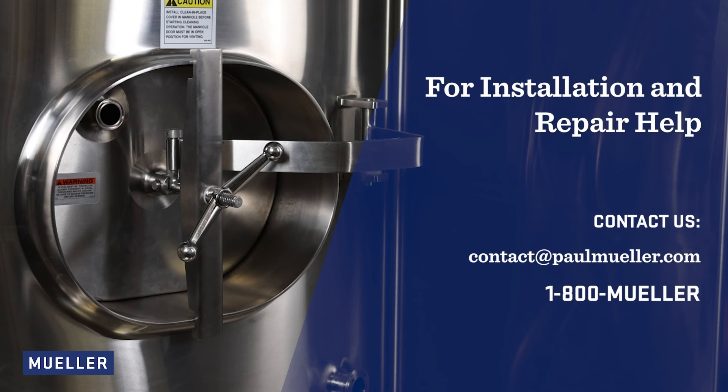For installation and repair help, contact our equipment experts at paulmuller.com or 1-800-MUELLER.